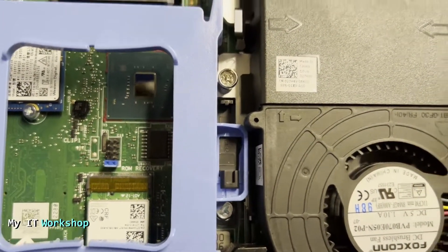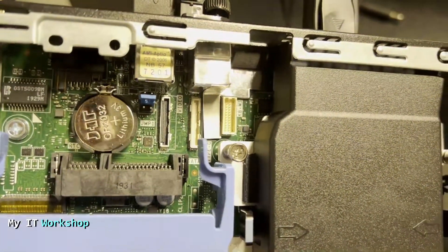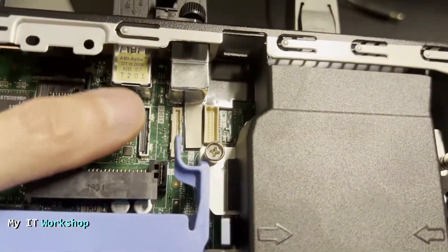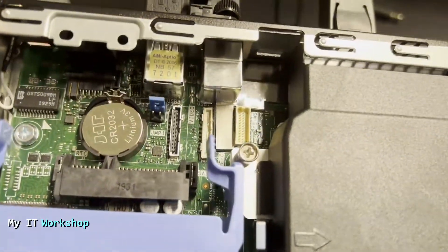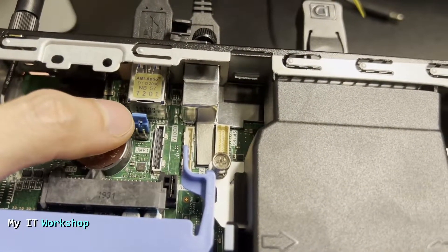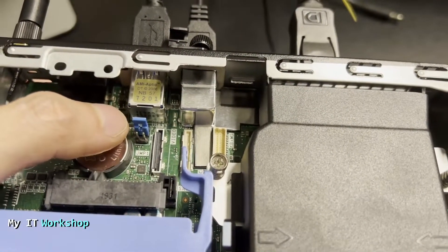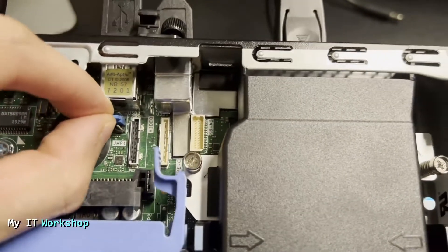Somewhere on the case you have to look for a jumper and some pins. The first candidate we can see is this one — a blue jumper and 10 pins — but that's not the one we want. If we go a little further up, we see six pins, and the two in the middle have a blue jumper. This is the one we're looking for.